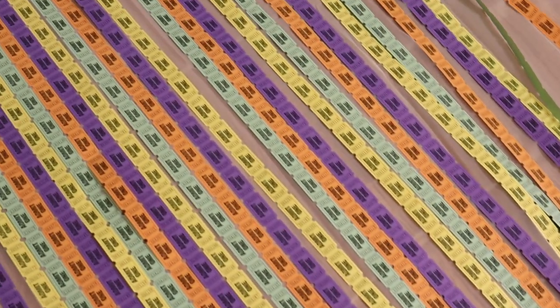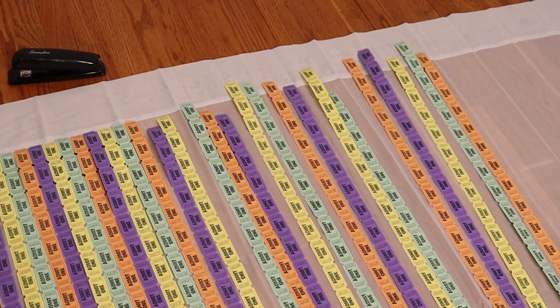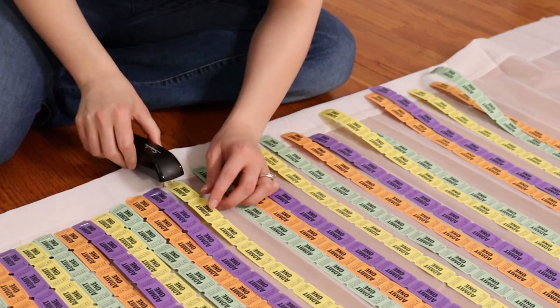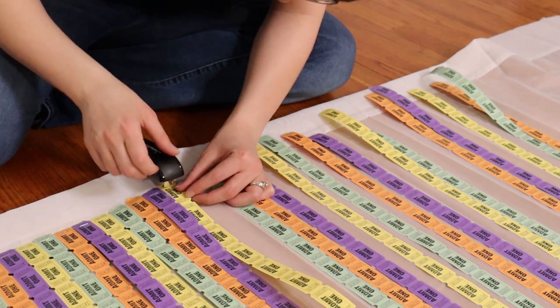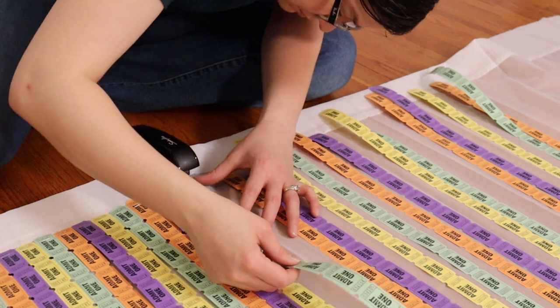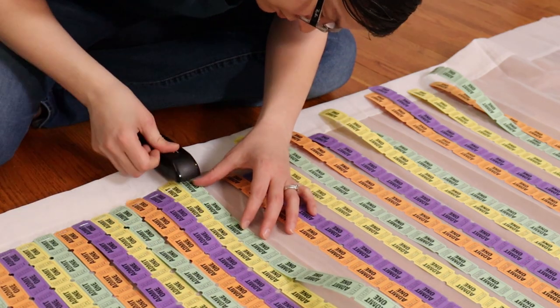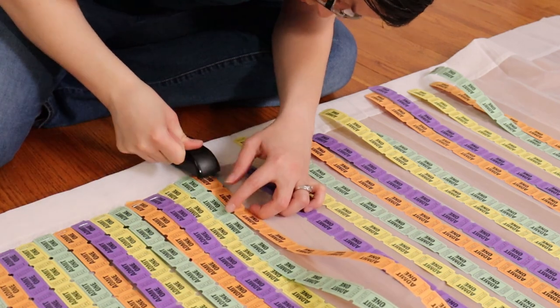I laid multiple strands of tickets on top of the curtain panel at a time and then slowly pulled them up into place and stapled them down. This made it so I didn't have to get up and down quite so often to place my tickets before adhering them to the panel. As you staple your tickets, you want them to be touching the one next to it — that way you won't have quite so many gaps and you're less likely to see the curtain through your tickets.